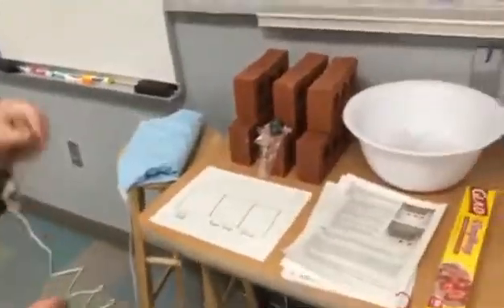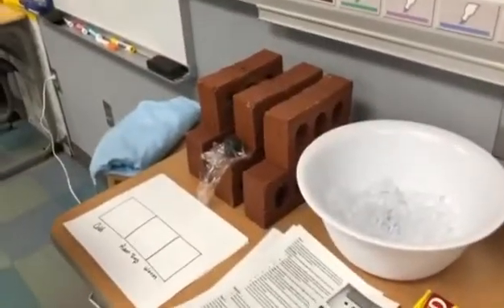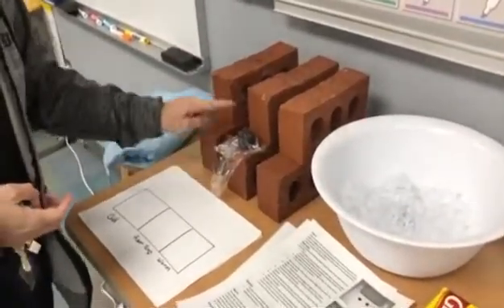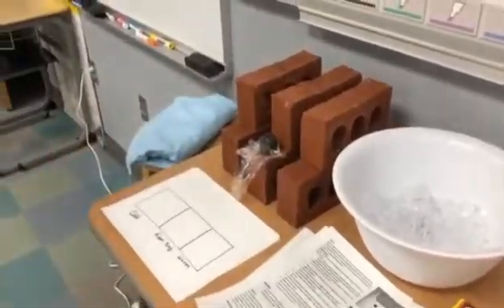In this investigation you're going to wrap your clay in either saran wrap or foil to prevent it from sticking to the bricks. You'll set the clay on the bricks, then place the bricks down and record what happens.